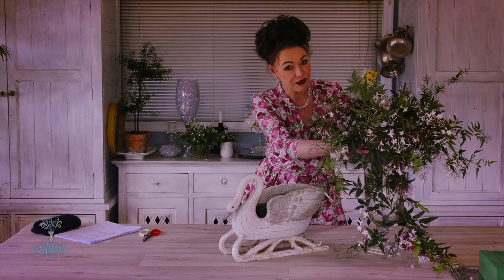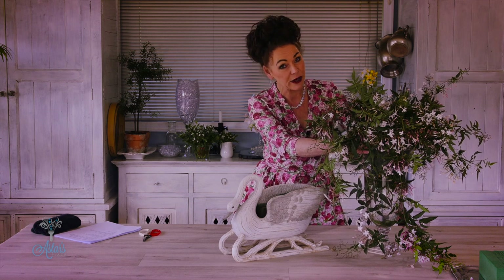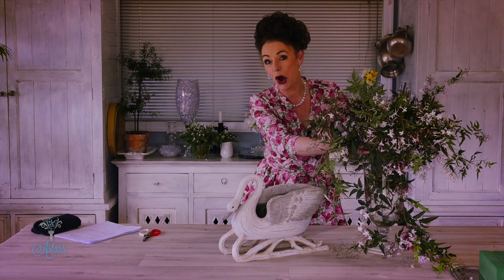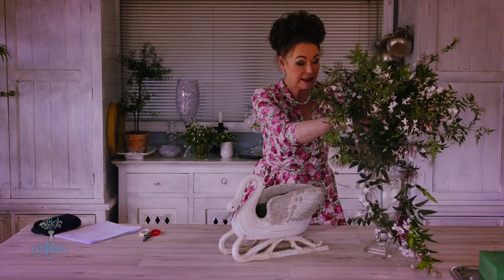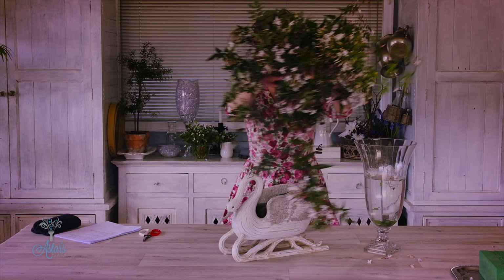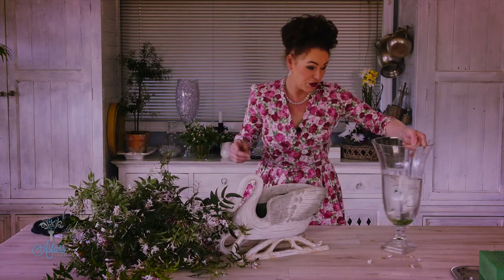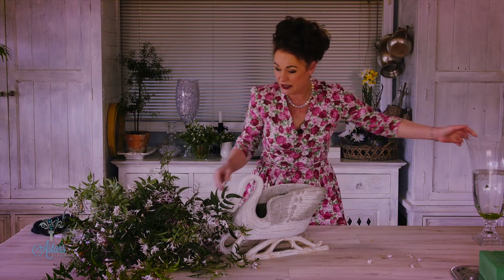It's not the very best of jasmine, but I had to get the ladder out last night in the dark with the torch and get over the fence to the neighbours to pick this. So please excuse the fact that it's not very pristine, but it'll be okay for what we want to do today and it will actually give you an idea of what you can do with it.